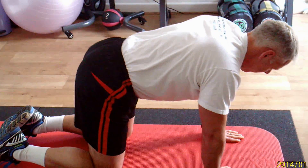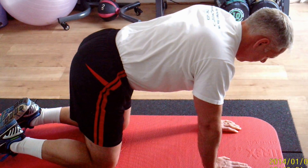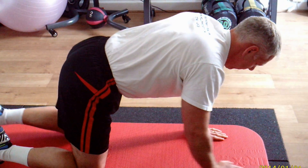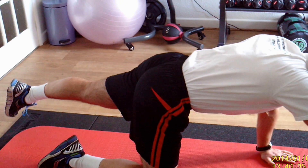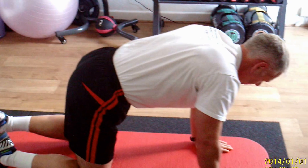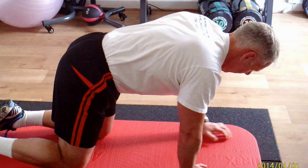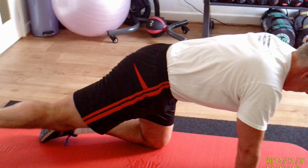Now we're going to do it slightly more difficult. You're going to continue this exercise but the back of the foot is going to be off the ground — really lift the leg. Extend the leg and squeeze the butt up. Bring back and down, then the next one. Go back into neutral, stretch, and balance.